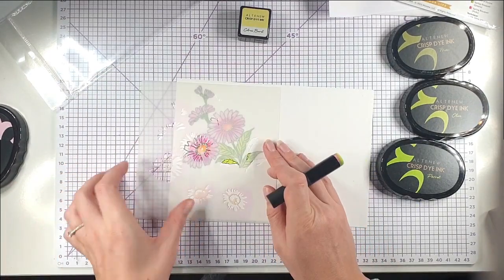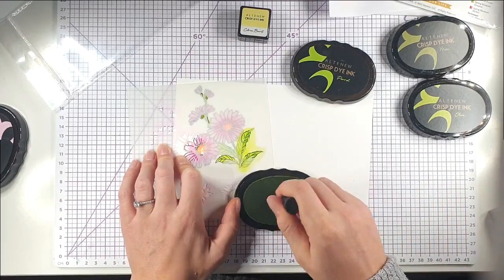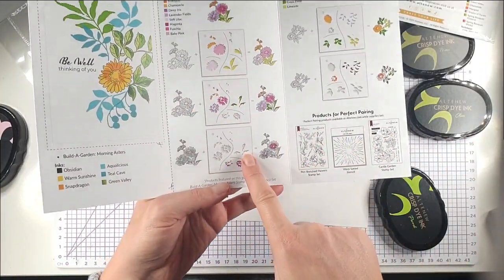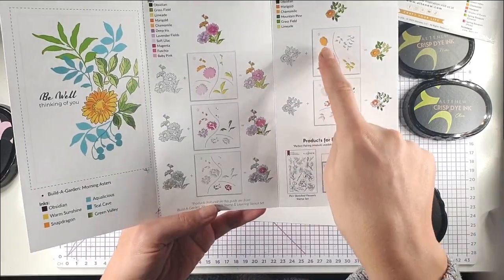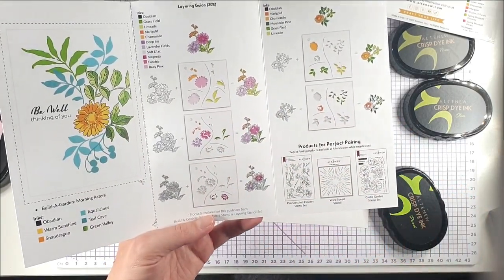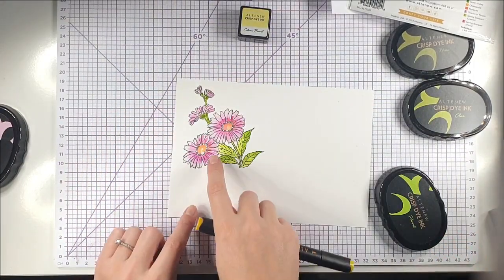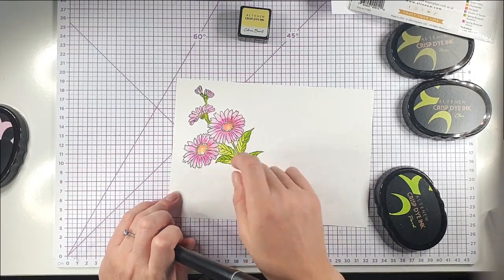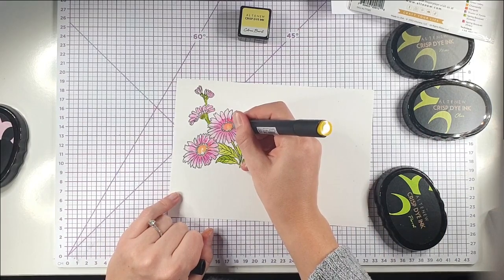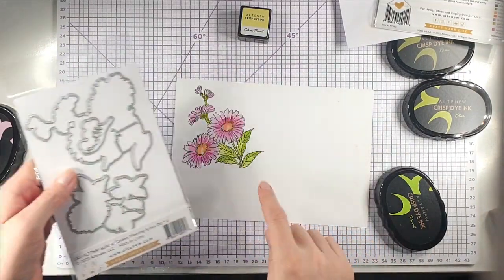I think there might be only one more leaf layer. I'm going to use the Parrot for this and you can see it gives a nice added dimension to the leaves. There's also a fourth stencil which is just a bonus additional leaf stencil. Then I'm going to colour the bits around the outside using my Maple Yellow Altenew Artist Marker with the chisel tip, and then I'll use my coordinating die to cut the flower out.